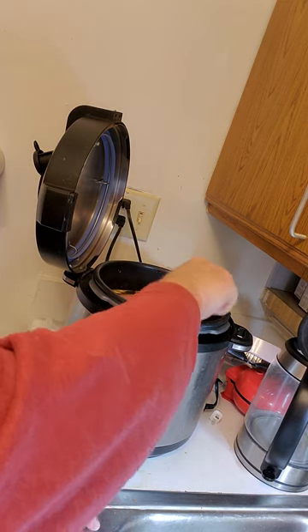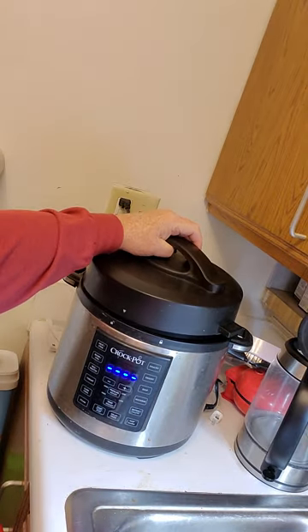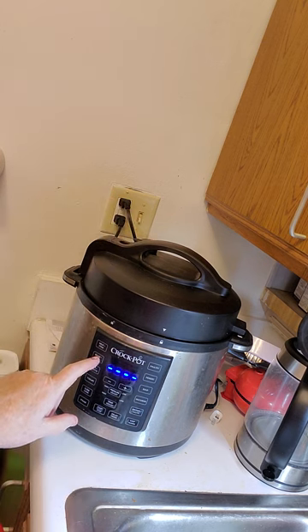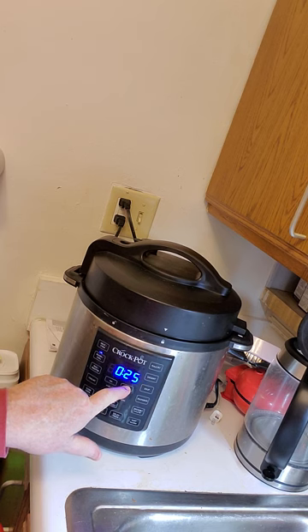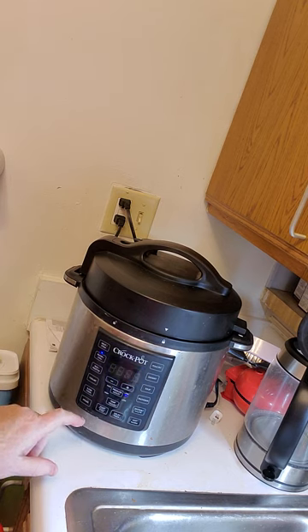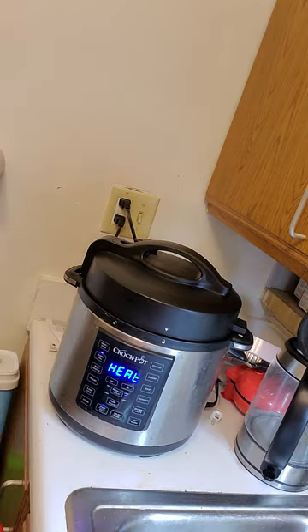Now we're going to give that a little mix. Lid going on, close the vent. We're going to go to beans and chili, set it to low pressure, and bring it up to 40 minutes, and we're going to hit start. We'll be back — stay tuned for part two.